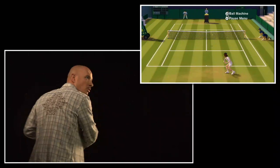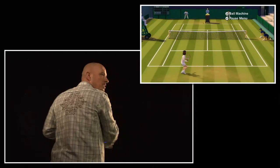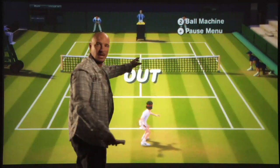I can aim my shots with Wii Motion Plus in an even more literal motion. If I want to hit a shot down the line, I'm going to aim out to the right. If I want to hit one cross court, I'll swing across my body and hit that ball cross court.